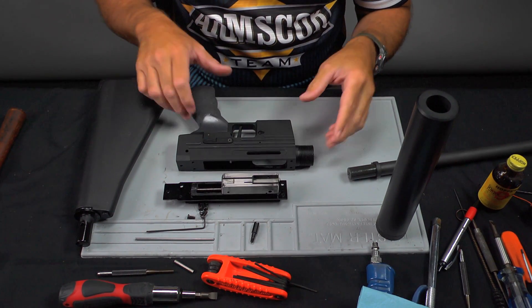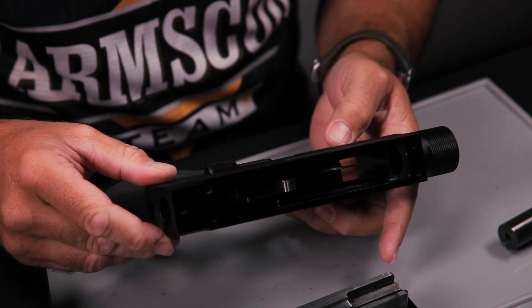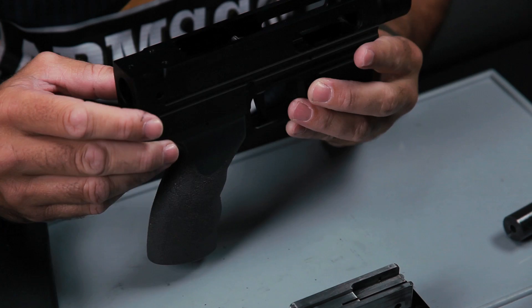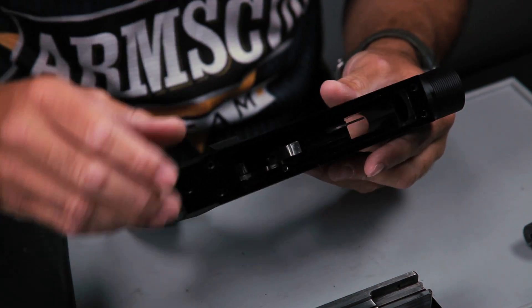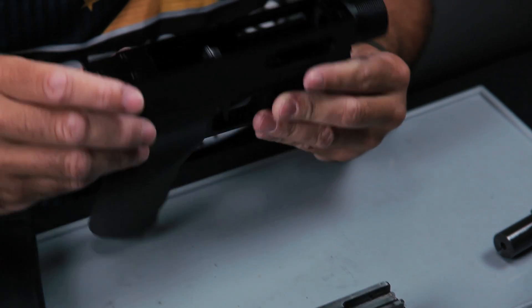First things first — look at the receiver. Because .22LR is really a dirty cartridge, the powders are dirty and don't burn that efficiently, so you're going to have a lot of powder buildup inside the receiver. That's going to be your biggest problem.